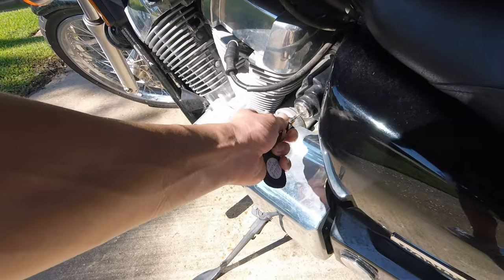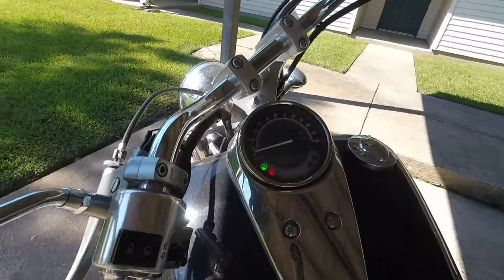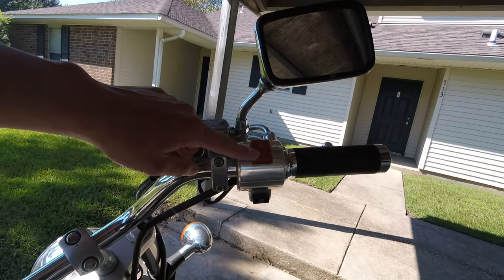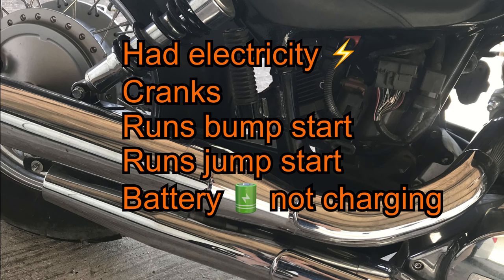Let me tell you my problem more in depth in case you have the same issue. I would turn the key and the bike's electricity would come on with no problem. I would then turn the kill switch on and press the start button, but it would not run — it would try to crank, make some noise, and then just die. The bike was getting electricity, but for some reason the battery wasn't charging, even after riding it for some time.